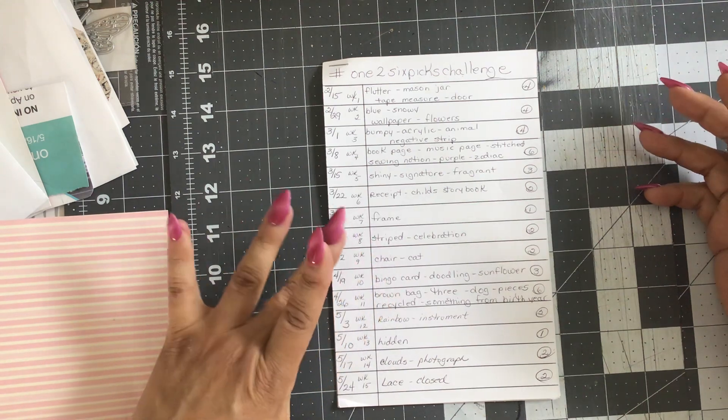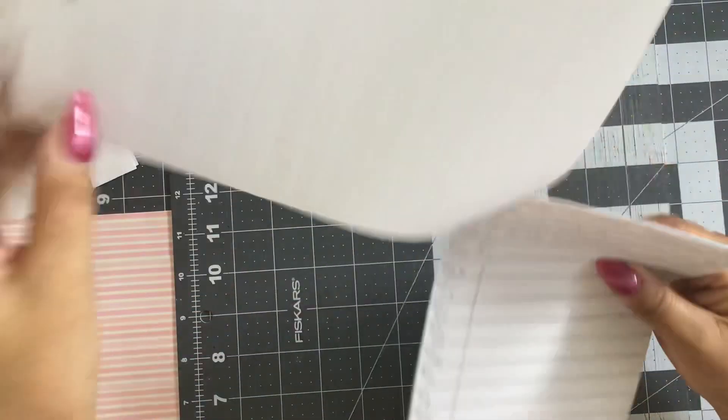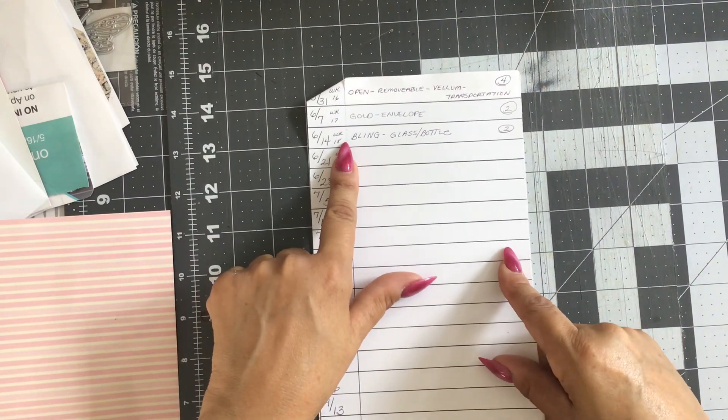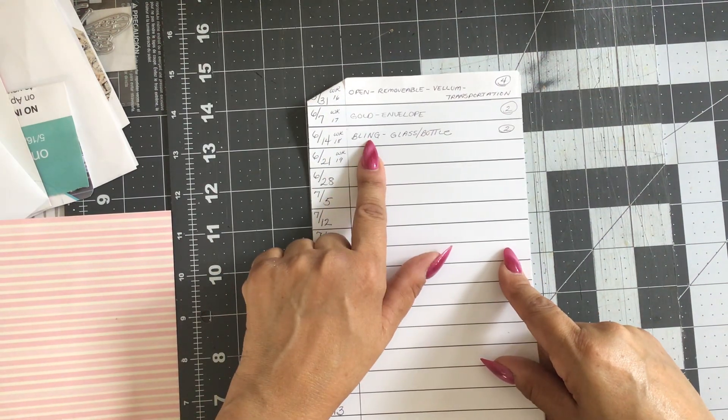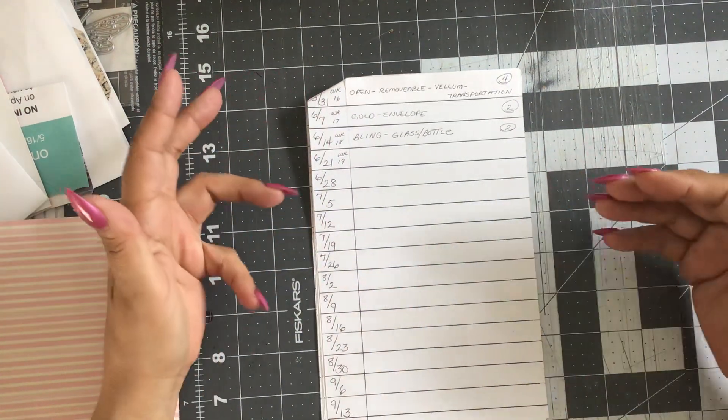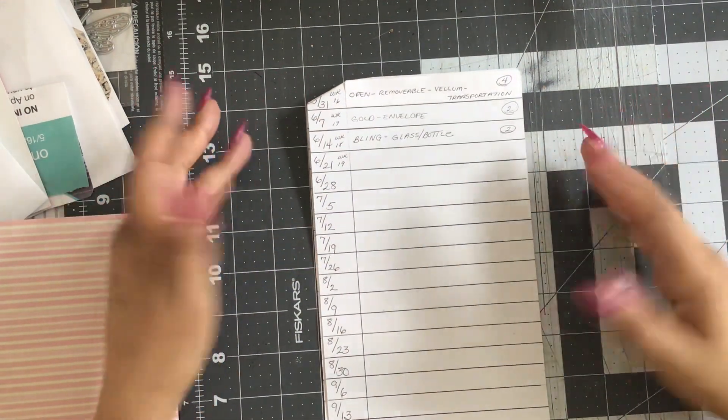We're going to get right into this, it's going to be really easy. We are on week 18 and the prompts that were rolled and selected are bling and a glass or a bottle of some sort, whatever you want to use on that. And how you interpret those prompts are completely up to you.